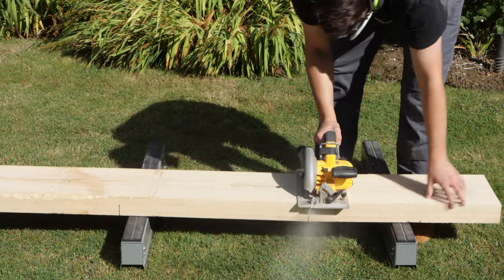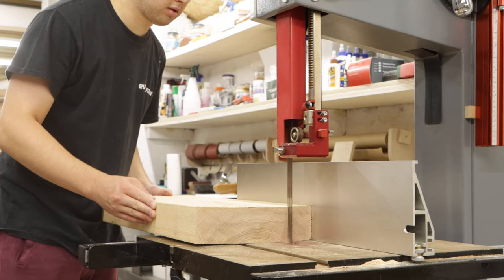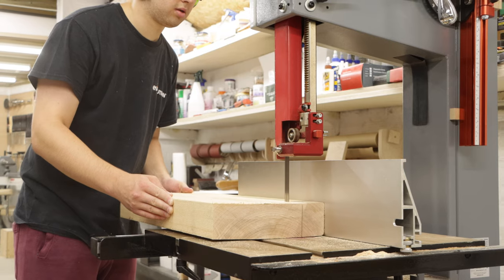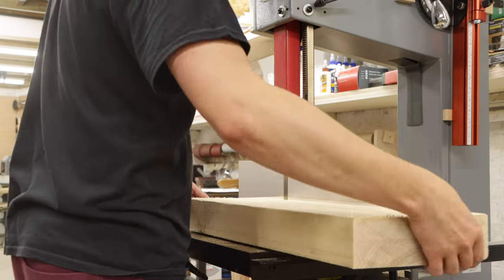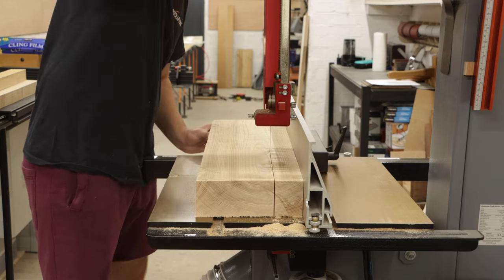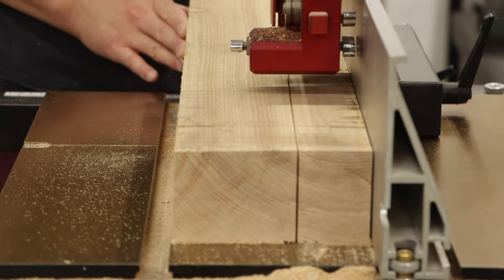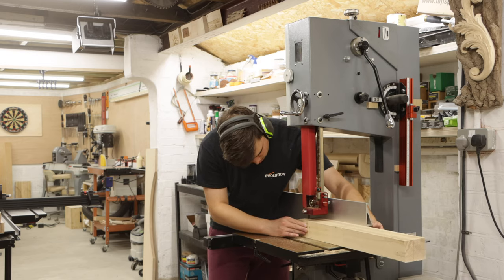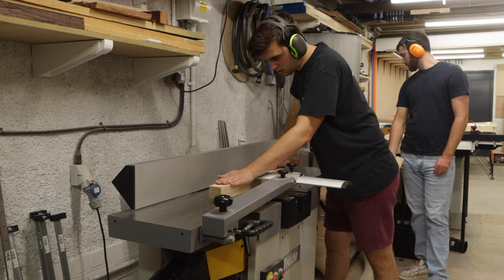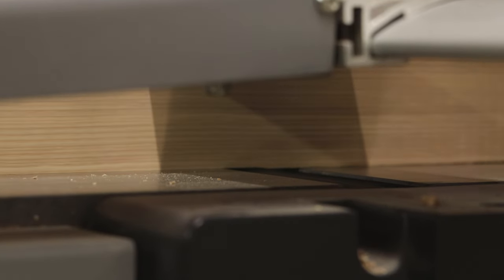This side table is completely wrapped in veneer because my client wanted to use burl. It would be virtually impossible to make this table from solid burl — first it's very difficult to find pieces large enough, and because the grain is so swirly the legs would be quite weak and could even snap. And secondly, solid burl would be very expensive.